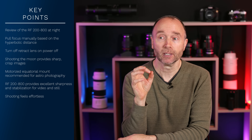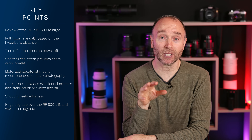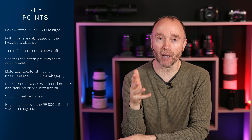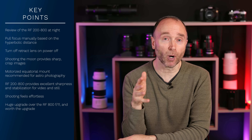I think it's terrific and I'm really excited by this lens — this is a huge upgrade over the 800mm f11. But the true test of this lens, at least for me, is going to be in the spring, when all the wildlife comes back to the country, things start greening up again, and instead of having brown and gray, we're going to have blue, green, and of course the colors of different wildlife.